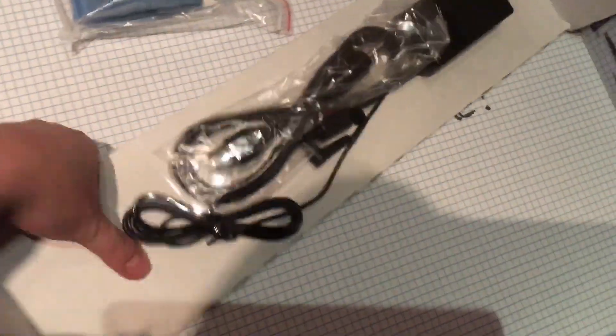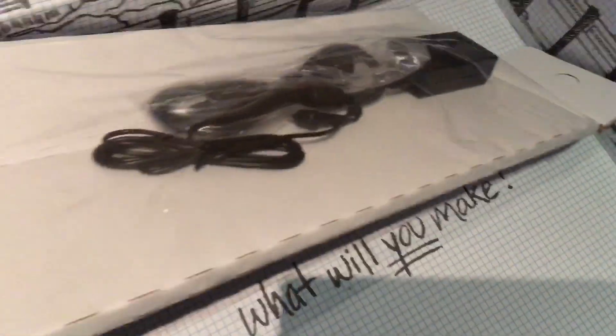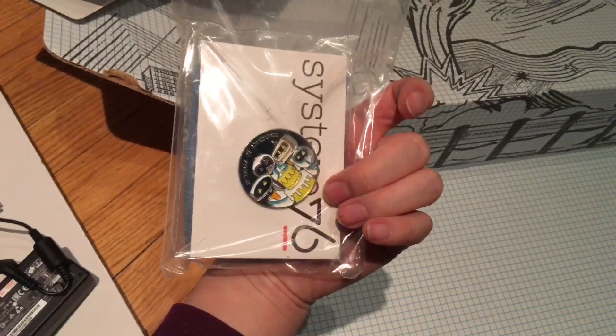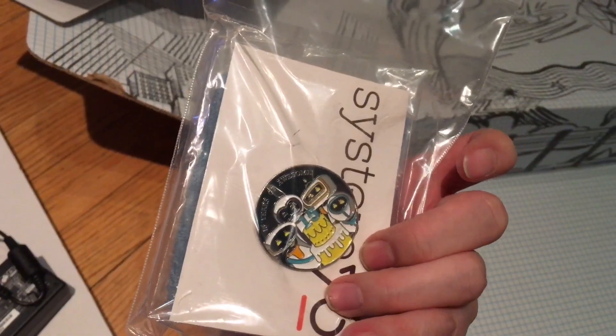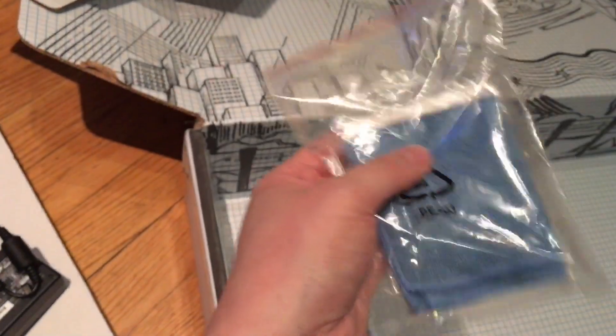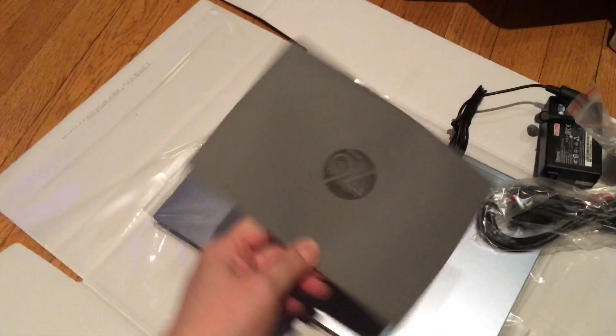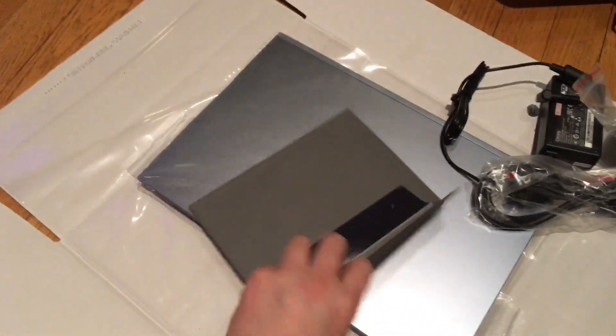It comes with an envelope. Before I show anything else, here are the accessories in this little corner, also in the same kind of reusable packaging where you unfold it. They gave me a '15 Years of Awesome' pin and what looks like a microfiber towel. And here's the laptop itself along with the envelope that came with it.